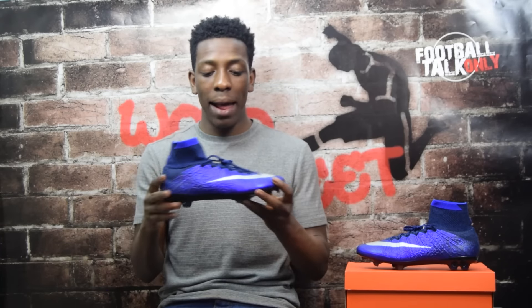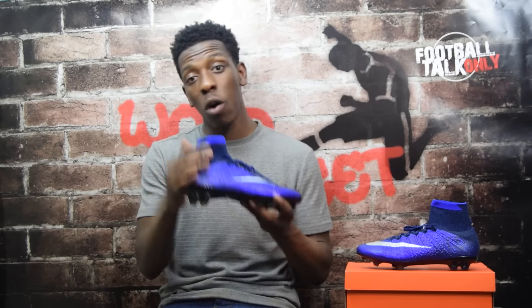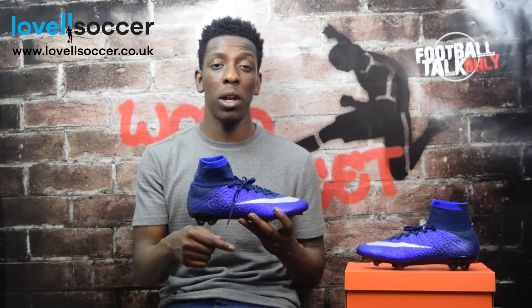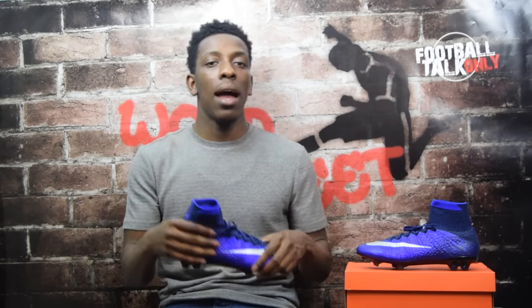In terms of comfort, I absolutely love these — probably one of my favorites. So guys, to round up I'd score these 9 out of 10. I think they're absolutely amazing. I love the colors and especially the texturing at the back. They're retailing for £249.99 at Love of Soccer — I'll leave the link in the description below along with the price in dollars and euros. Thanks for watching. If you enjoyed the video give it a like, and please subscribe!